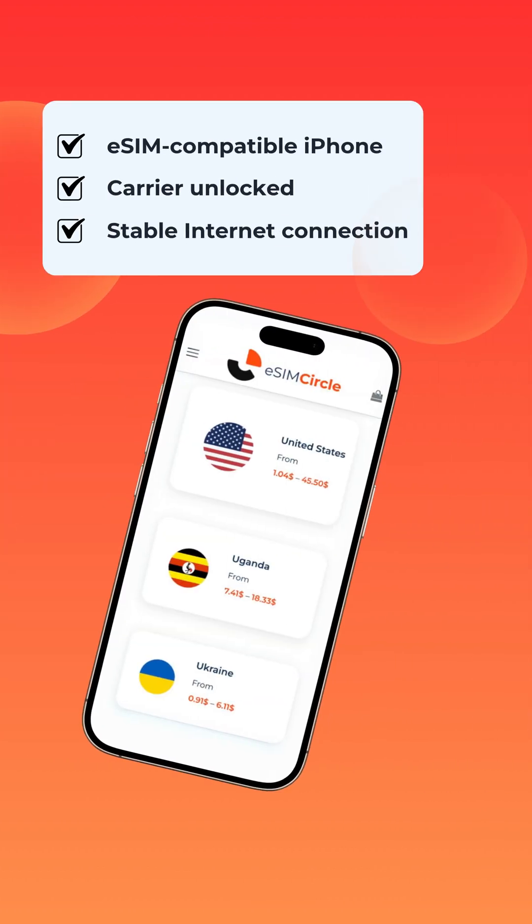Before we get started, make sure your iPhone supports eSIM, that your device is carrier unlocked, and that you have a stable internet connection, either through Wi-Fi or mobile data.